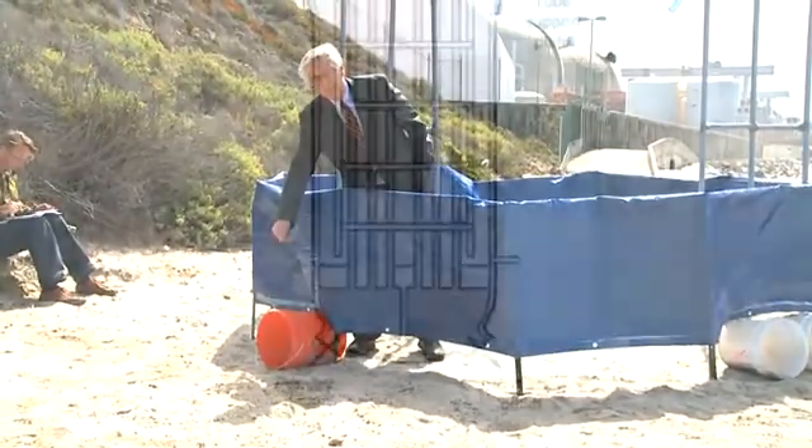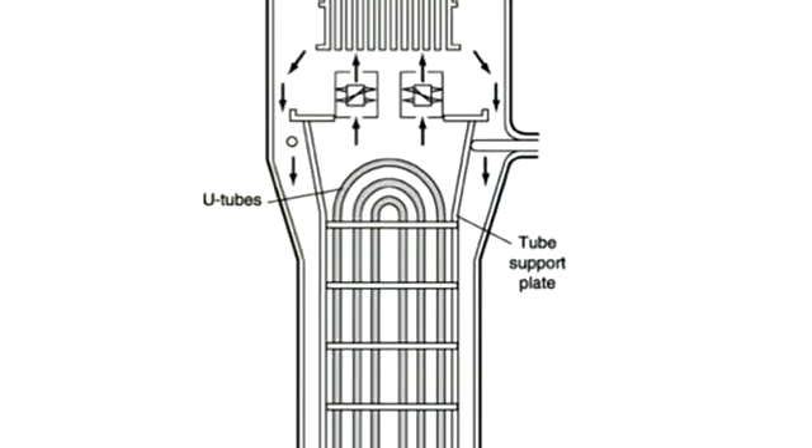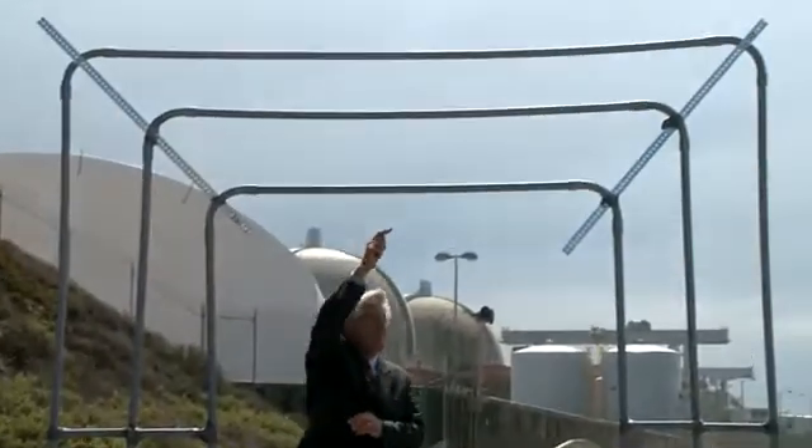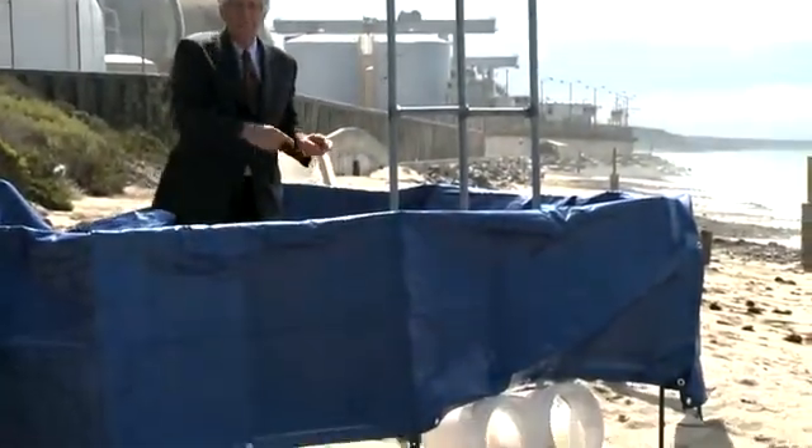It comes in the bottom and goes up through these tubes, crosses over, and comes down on this side.